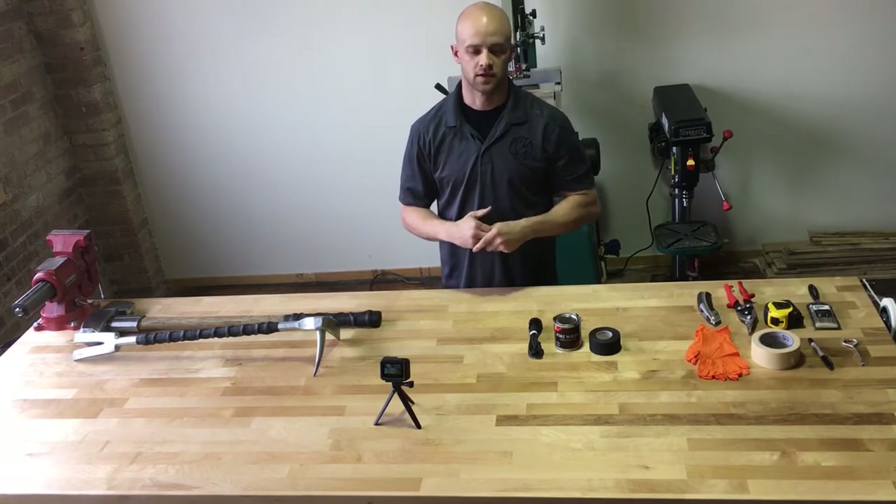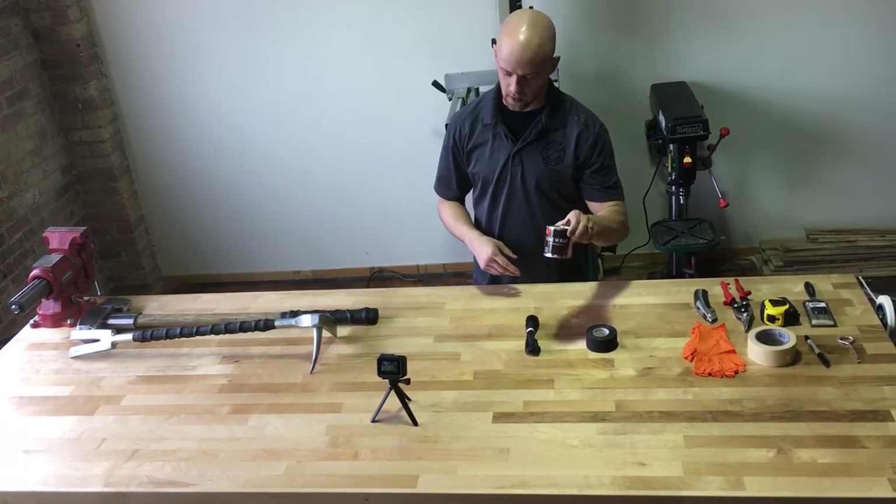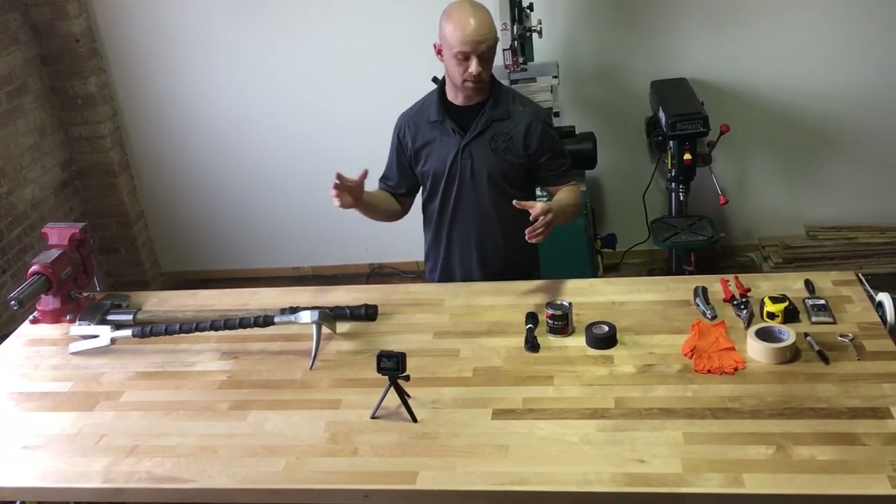How are you doing guys? Mitch from Firewall Tools here. Very excited to announce what we'll be starting to sell — our Firewrap Drip Kit that we are going to be applying to where Firewalls will be releasing here in May.